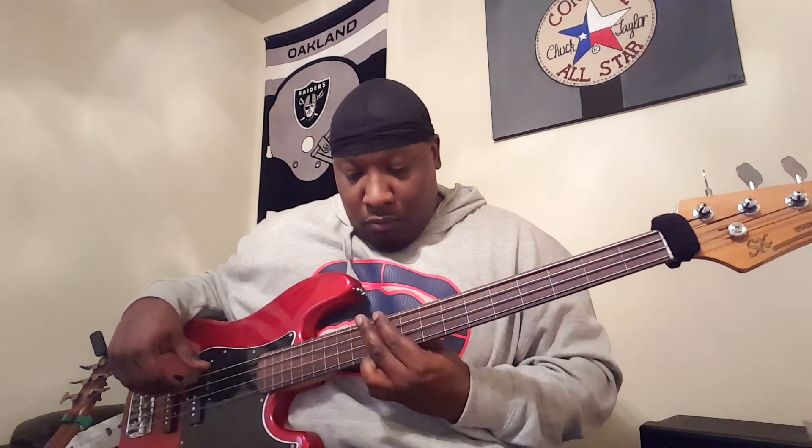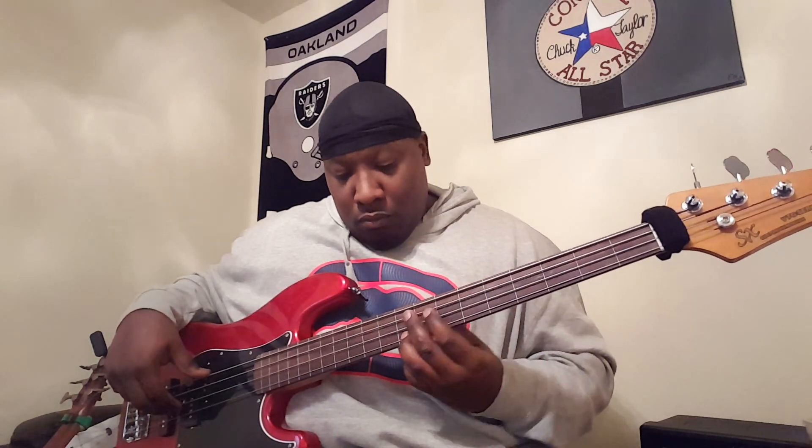Okay. There he is. That's the neck pickup — now I'm gonna go with the bridge pickup.